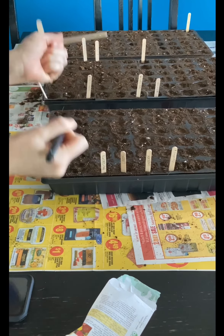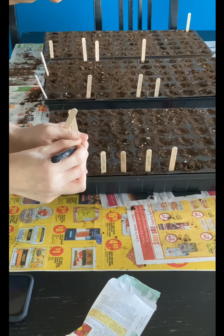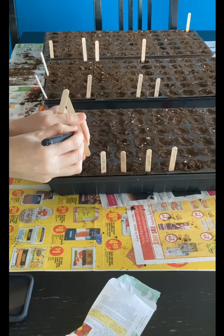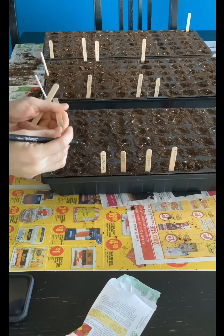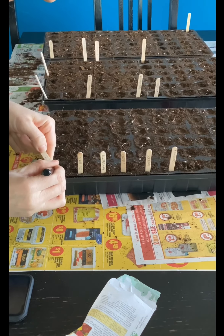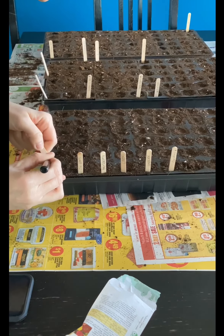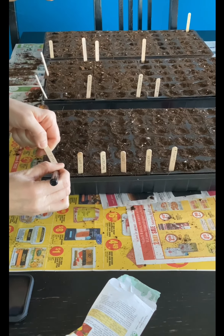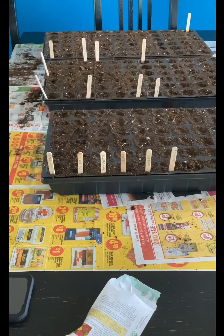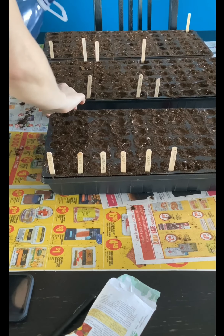Label, label, label — make sure you are labeling your rows. It's not a bad idea in some situations to even add more than one label, maybe one at each end of your row, because things get turned and moved and shifted and you will forget what you have planted where. So I highly recommend labeling, and lots of them.